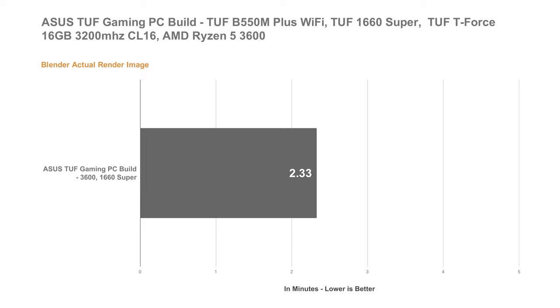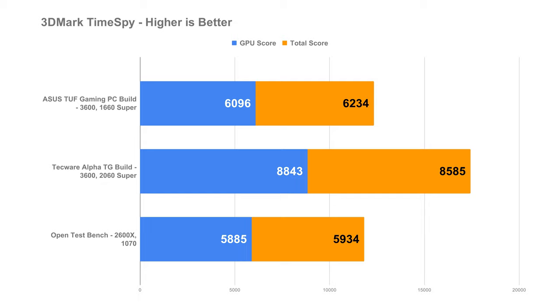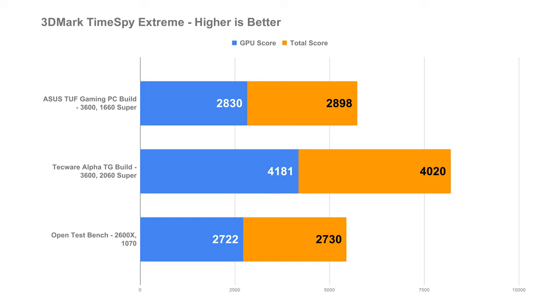Unfortunately, I wasn't able to do the same test on my previous builds, but moving forward I'll definitely include this in our testings. Moving into our graphics card benchmarks, here are the rest of the 3DMark benchmark results.